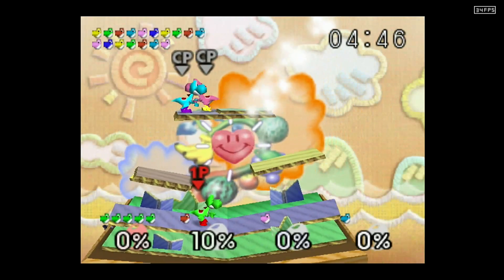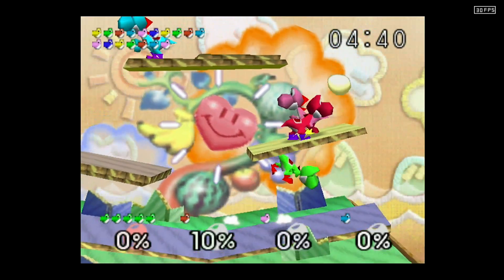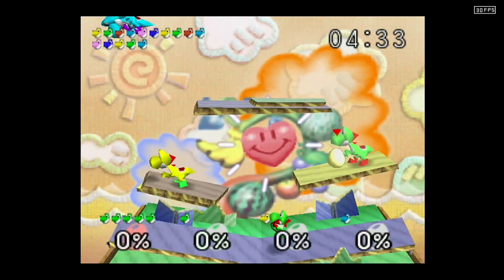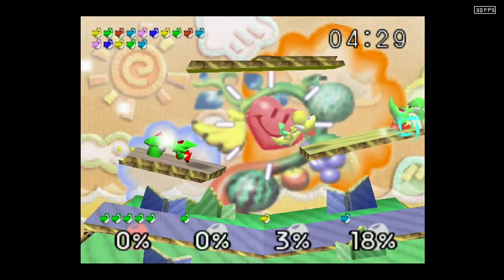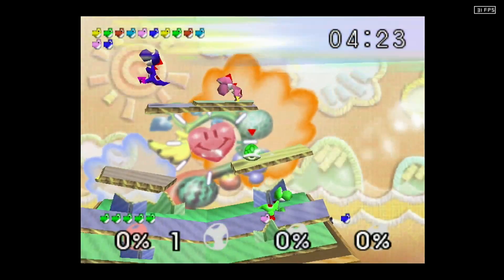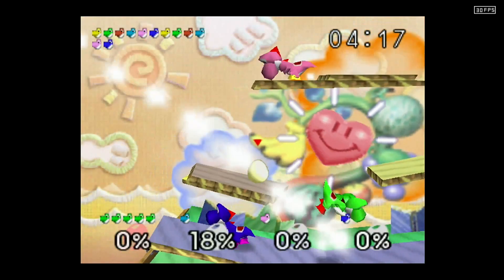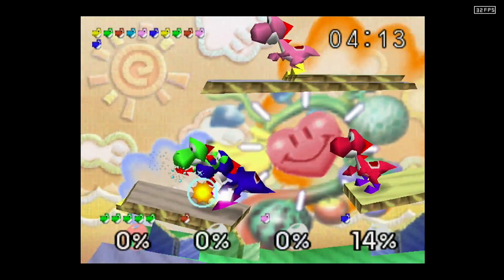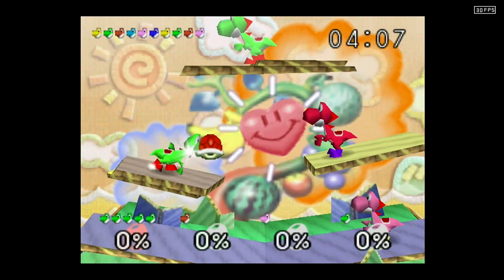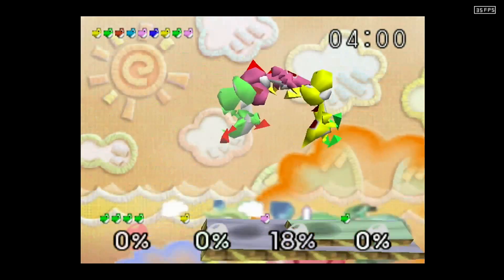It's not putting that many Yoshis on screen at once — looks like only four at a time rather than a full 18. But as you can see, the frame rates are pretty much staying up around 30. I'm kind of distracted trying to watch the counter. Frames are hanging around 30 to 38, going up to 42 and 50 when there are fewer characters on screen.